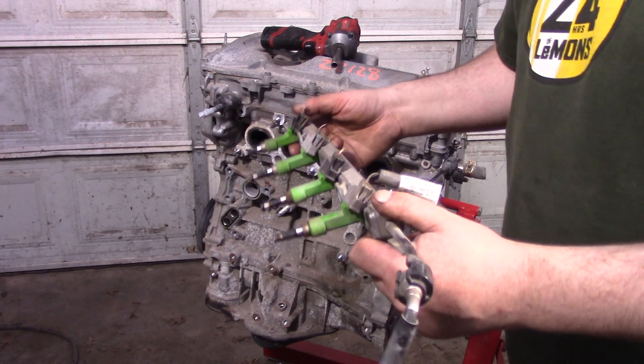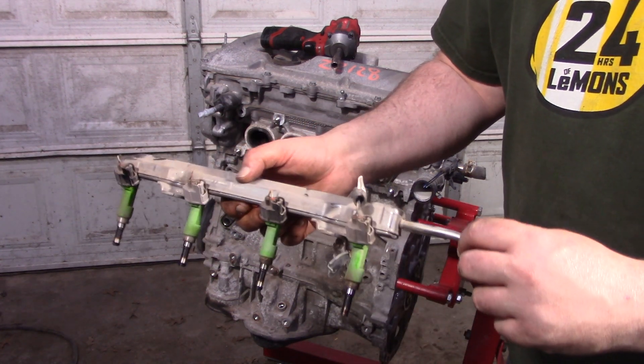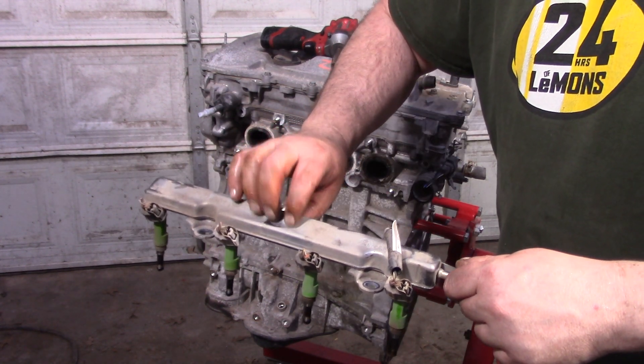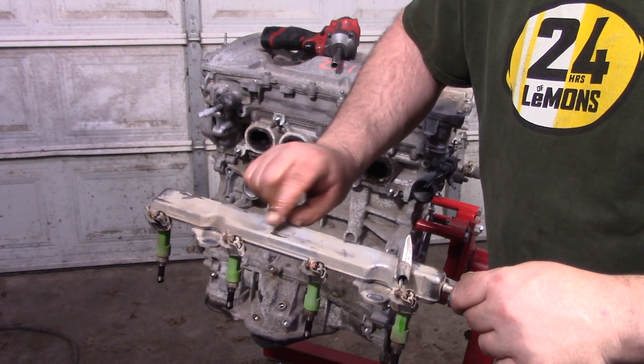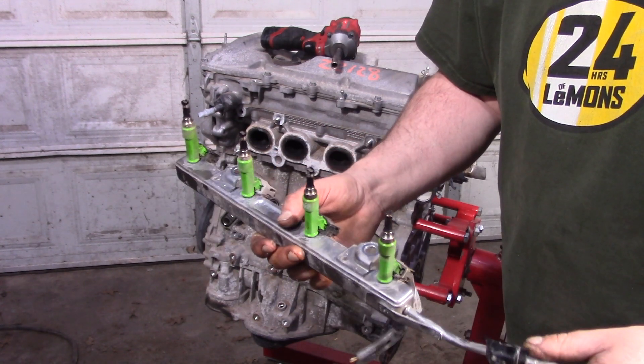Nothing wrong here. I do find this interesting — Toyota went to this stamp sheet metal and notice they got rid of the pressure damper. This whole assembly, I bet, acts as a pressure damper, probably part of this shape here so that it can flex in and out. Pretty ingenious if you ask me.